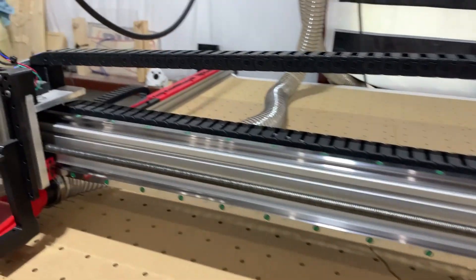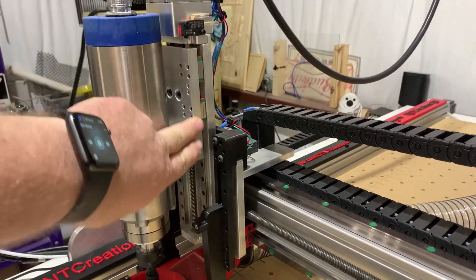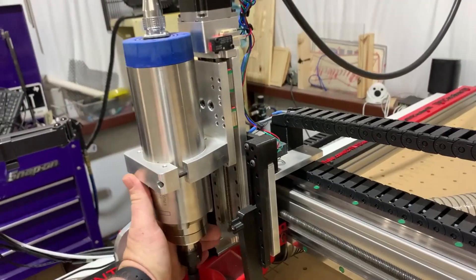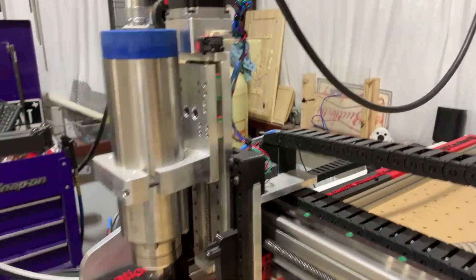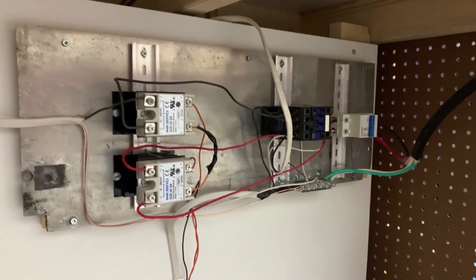Here's one con that I'm not a big fan of: the Z plate is pretty thin. I can just move this and you can see the movement in the spindle. I want to touch on the electronics real quick.